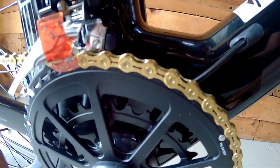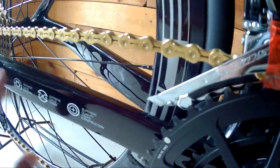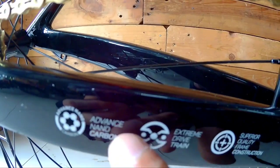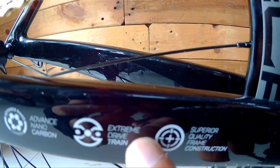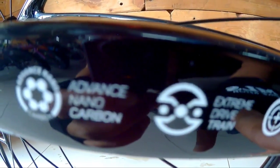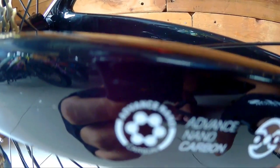Check naman natin ang kanyang chainstay. Ang dami nakalagay dito sa kanyang chainstay mga Spikitig. Mga nakalagay dito is advanced nano carbon, extreme right frame, superior quality frame construction. Ang dami nakalagay dito na information about this bike.